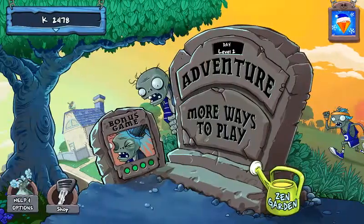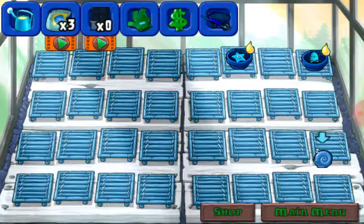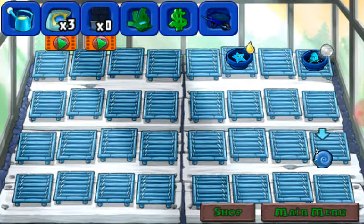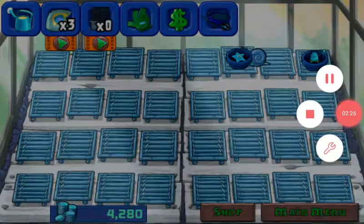I'm just going to let you look at my zone garden. Yes, I know. Okay, there you go.